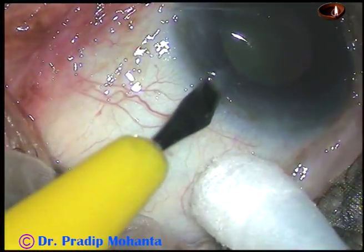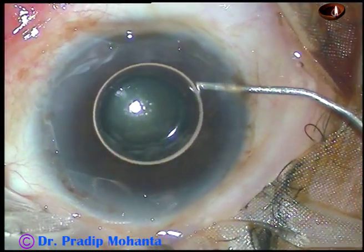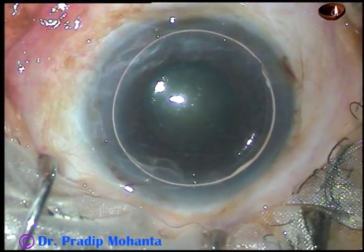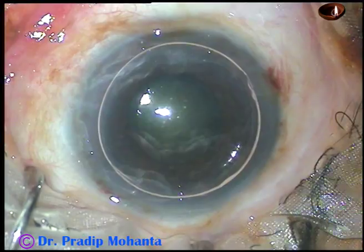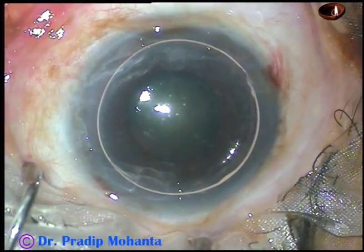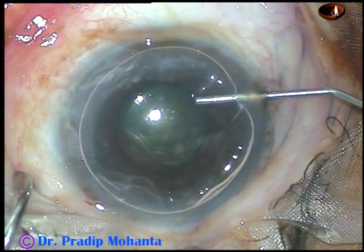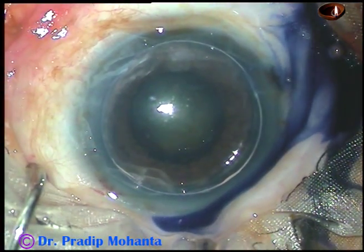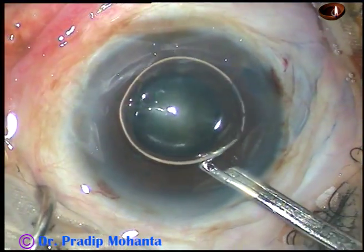By this time all the incisions have been made. And now I am going to stain the anterior capsule of this cataract with Trypan Blue dye. Here goes the Trypan Blue 0.06% dye. And now the dye is washed out.